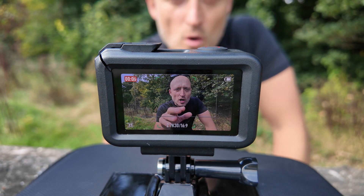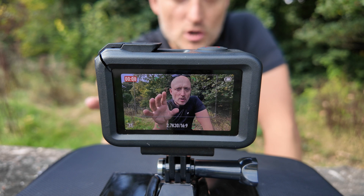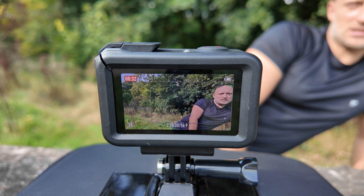Straight away on the front OLED screen I've got a green box around me just like on the Pocket 3, and I can see as I'm swaying left to right that's tracking me nicely. Obviously I can't see on the rear screen — that's why the Pocket 3 is filming that so you can see. Even if I go right to the edge of the frame and the other end, I can see that's doing a really good job of tracking me. What do you think?